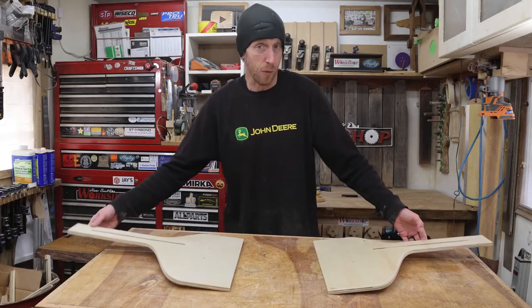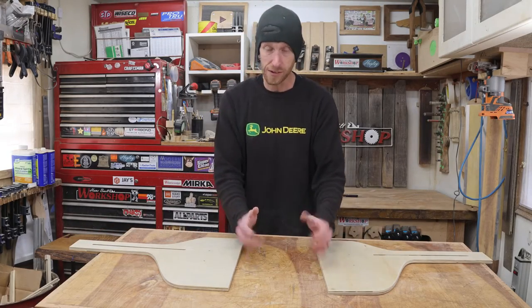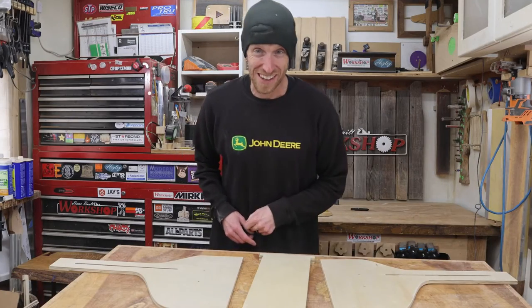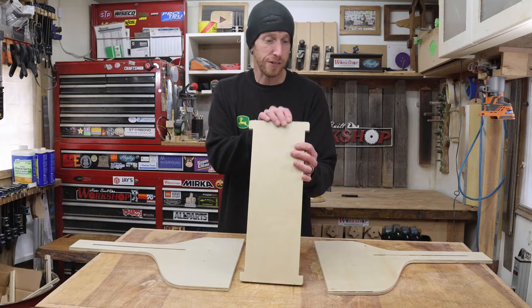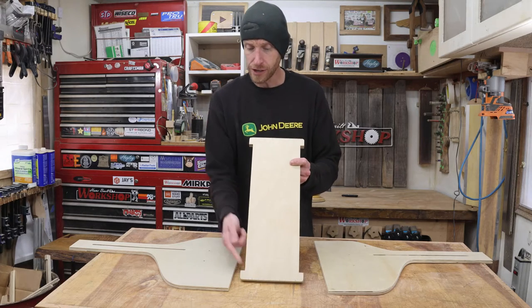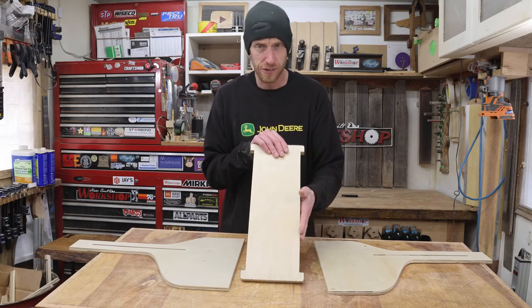The next piece I want to focus on is some sort of a base that will help hold these together — something like this, also cut out on the CNC machine. Nothing fancy; this is out of a piece of three-quarter inch plywood. I just have some recesses cut in here that hopefully the sides will fit into.